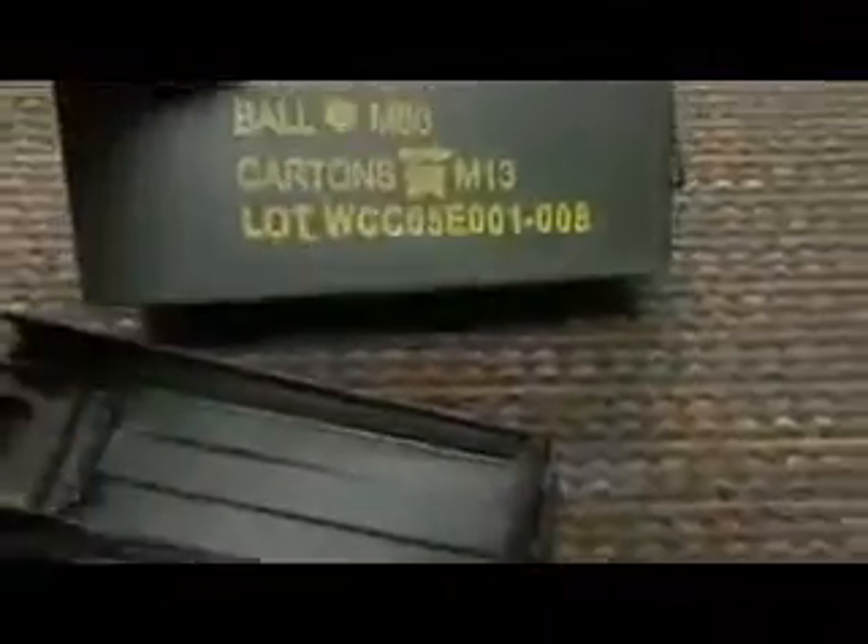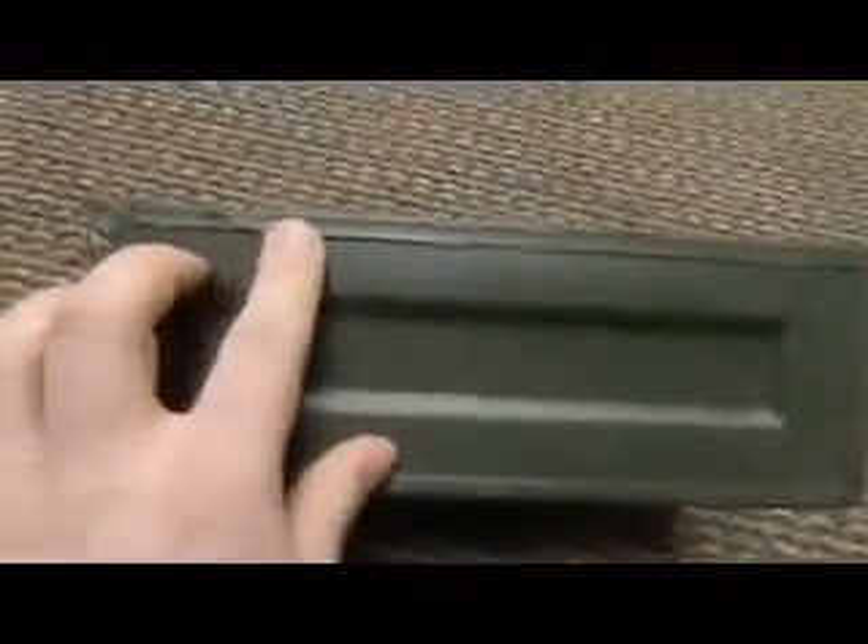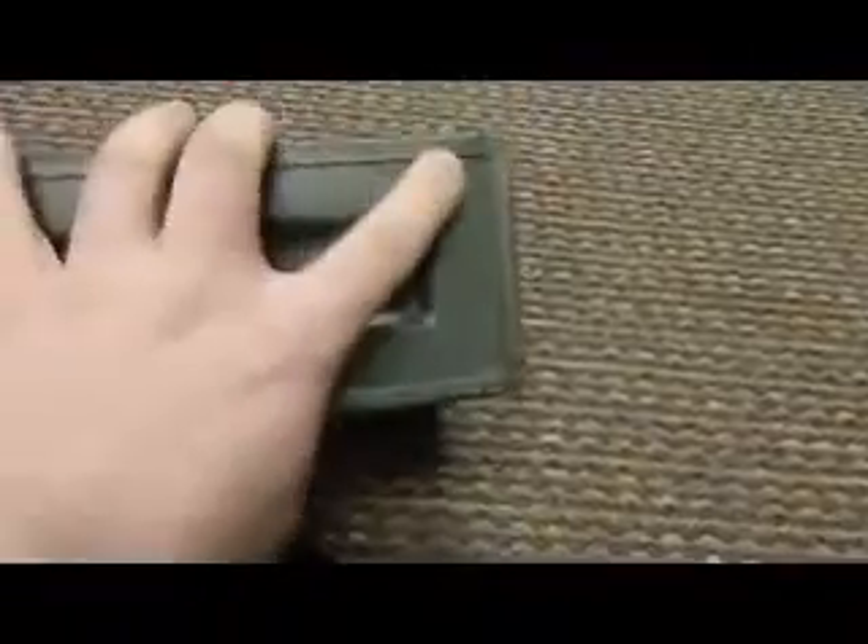This doesn't necessarily make it not useful, it just means you're going to have to do some work. But if you're going somewhere and you're buying one, what you want to do is check these out and make sure you're getting a good can and not paying for a project. This is just your standard 7.62 200-round ammo can. You're going to want to look around at the edges on the bottom of the can, make sure that the welds are good, that there's not any rusting, peeling, or anything like that.